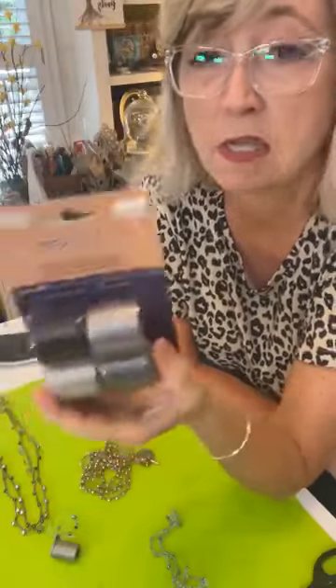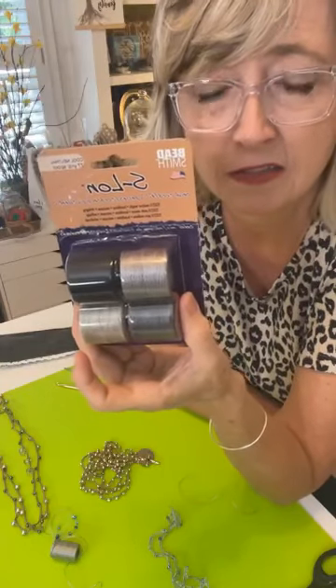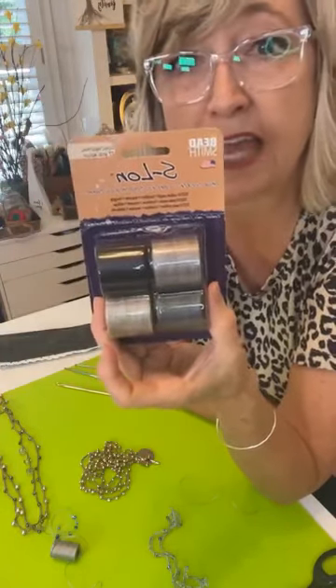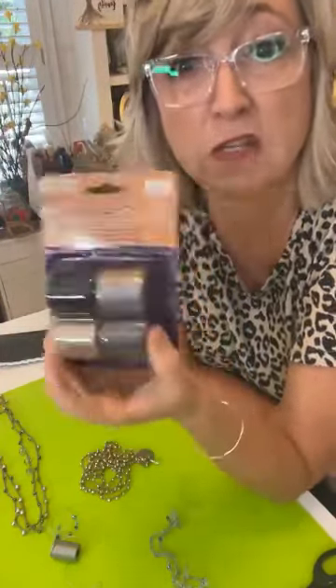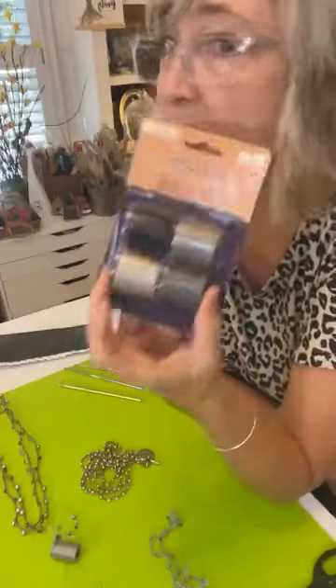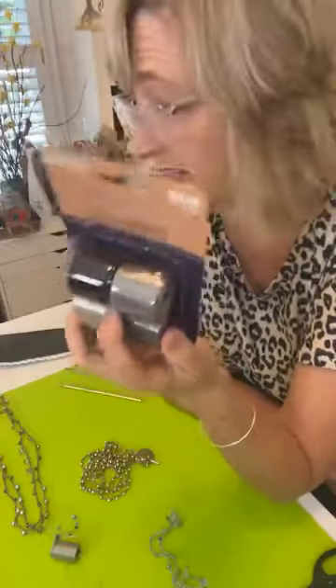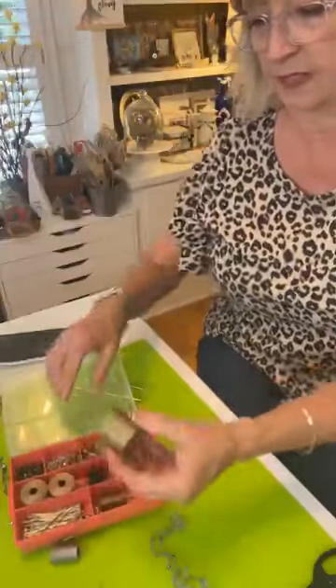The cord I use — there may be others — is S-Lawn, tex 210 medium weight bead cord. It comes in a bunch of different colors and you might be able to get it on Amazon. I bought this at a craft store called Craft Warehouse in Boise, Idaho a long time ago, and I still have all these spools just waiting.